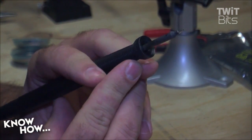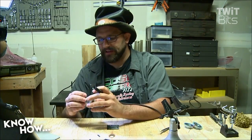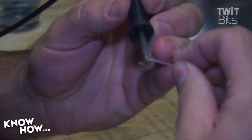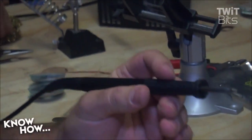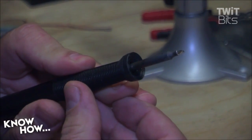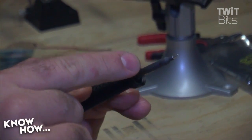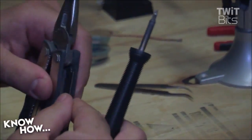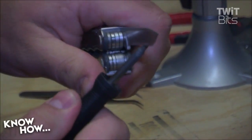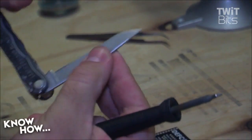With all soldering irons - whether it's the expensive Metcal, a reasonably priced Weller, or a cheap Radio Shack one - you always want to make sure you've got a nice shiny tip. A shiny tip means the solder is flowing, the tip is working, and you're going to have good luck making clean solder joints. If you've got a dull tip after warming up, take some solder, melt it on the tip - that's called tinning - then wipe it off on your sponge. If it comes out nice and shiny, you're in good shape. If it comes out dull or discolored, you'll have a hard time soldering. A trick: take a knife and scrape off the bad bits to sometimes save a poor tip.